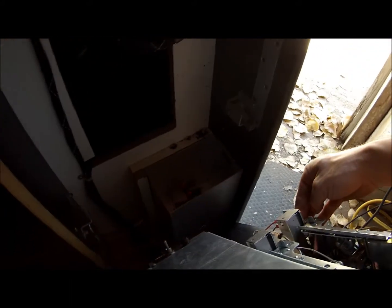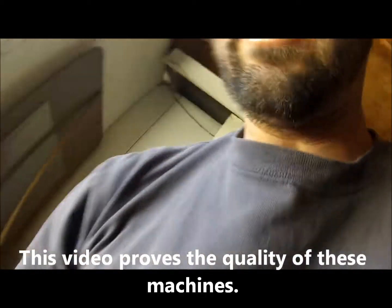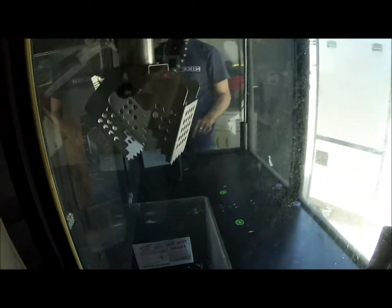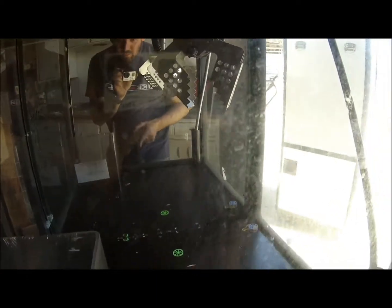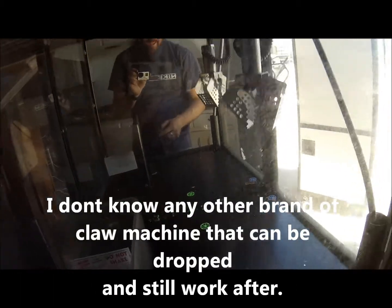It's been sitting in my shed getting eaten by mice and all kinds of stuff, and we just turn that thing on and it works — how about that for quality! Okay, I need to be able to work on my joystick — it won't go left, but it'll go front, back, right, and down.